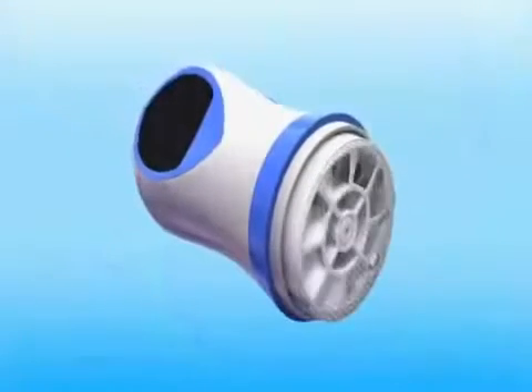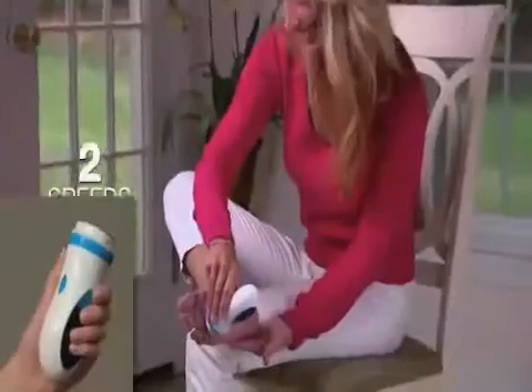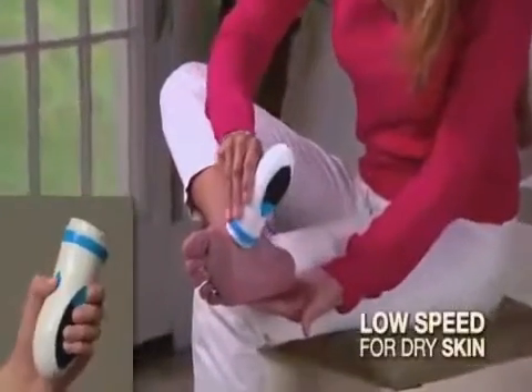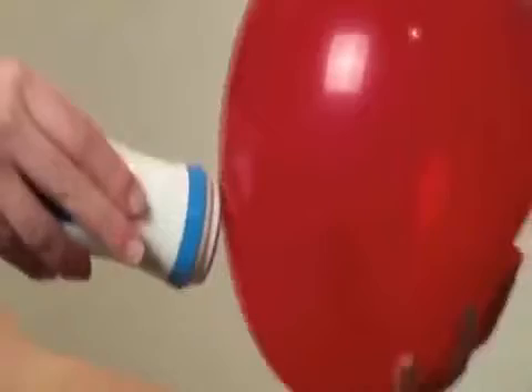Electronic Pedi Spin automatically rotates to spin away rough calluses and dry, rough skin. It has two speeds: a low speed for rough, dry skin and the high speed for tough calluses. Yet Pedi Spin is so safe, it can't break a balloon surface.